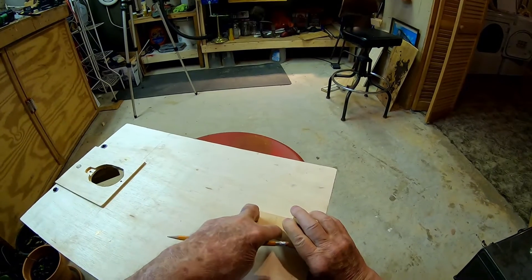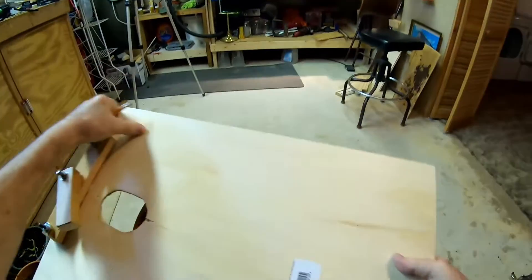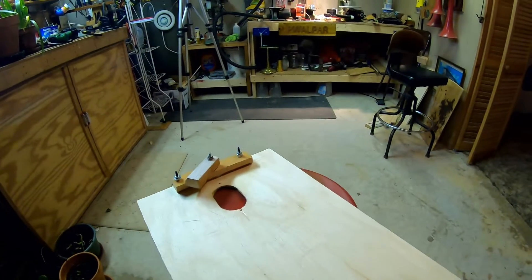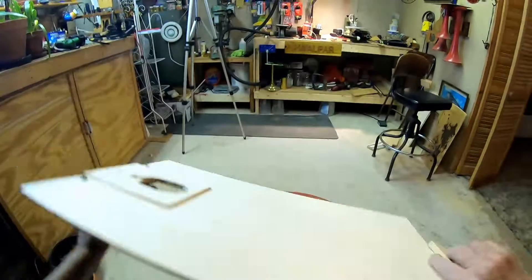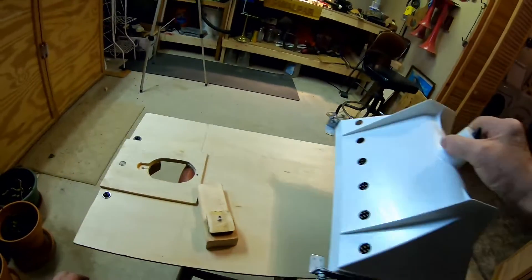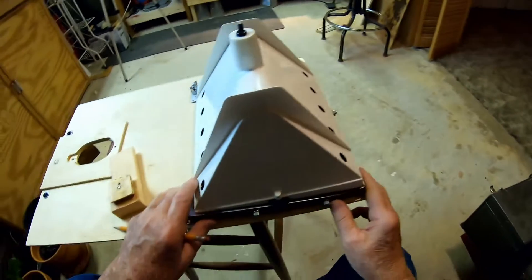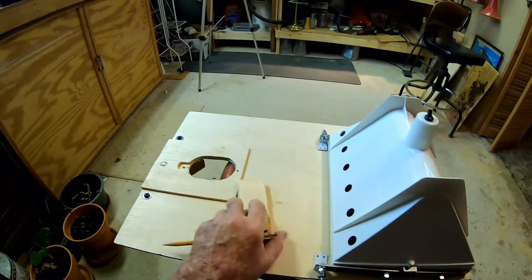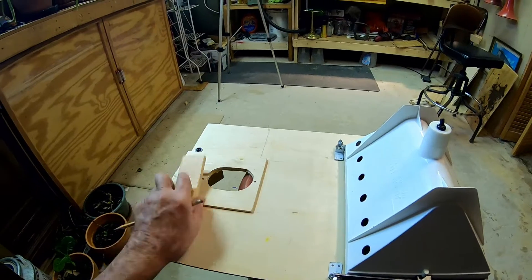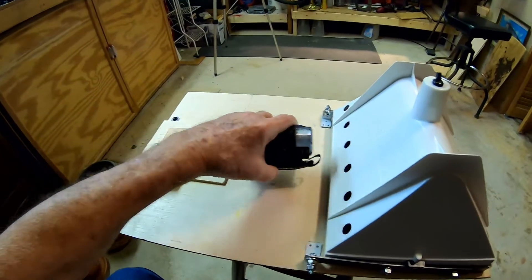I can put a couple bolts in there and secure that thing down right tight. Now, by going that route, I can slide this light bright all the way up to this end, and put a different block for my camera.